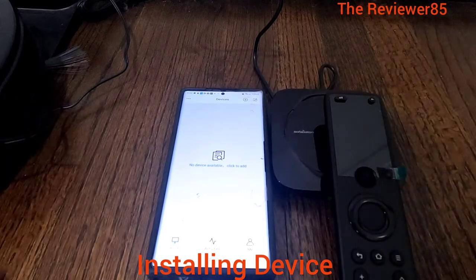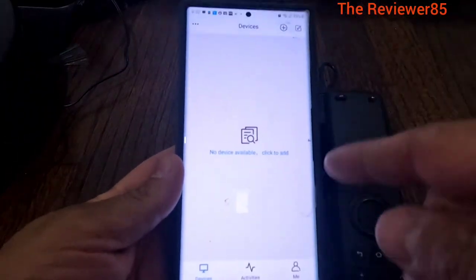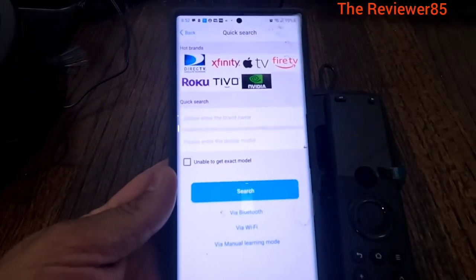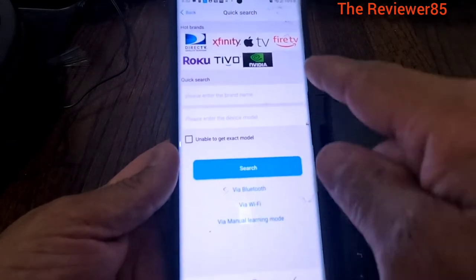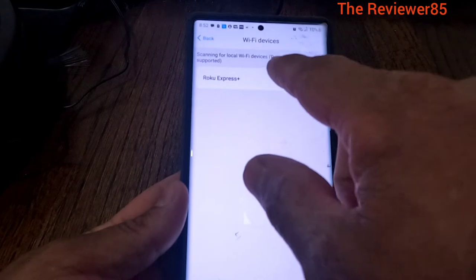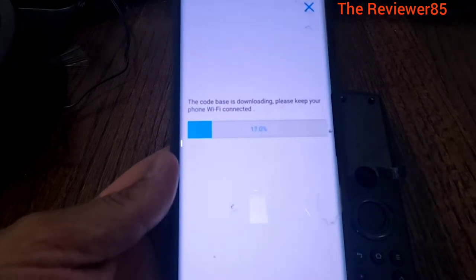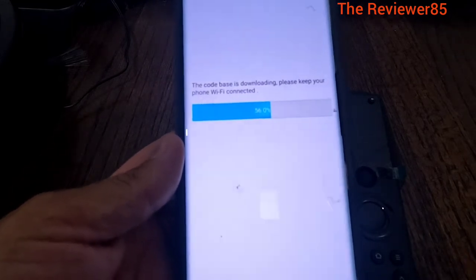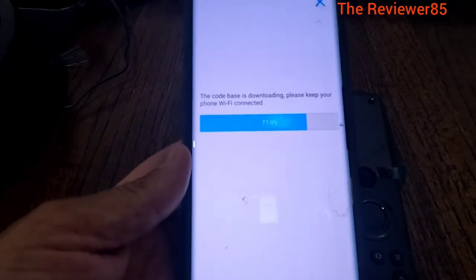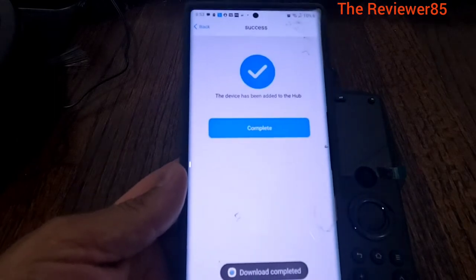Alright guys, once you download the app and want to put the programs into your remote, you get it like this - there is a little plus sign right here and you add. If I was you, I would do it via Wi-Fi, or you can do it manually - it's up to you. When I hit Wi-Fi, it does find my Roku - click on it, hit complete, and it will start downloading. Do this basically for all your devices. Make sure your devices are connected to your Wi-Fi; it will be easier to do a Wi-Fi connect than manually. Okay, there you go - it says complete.